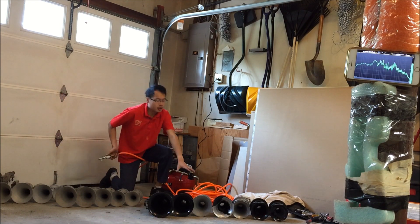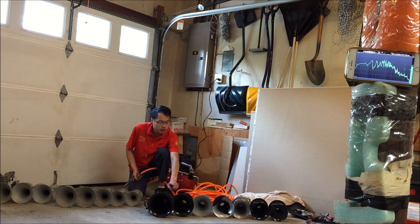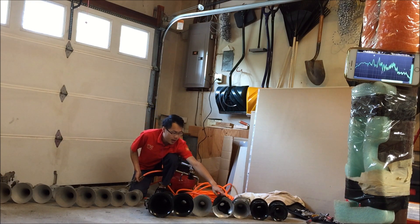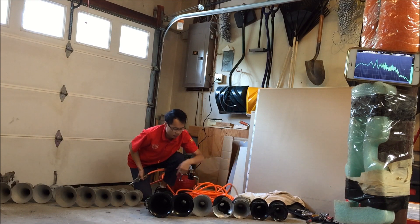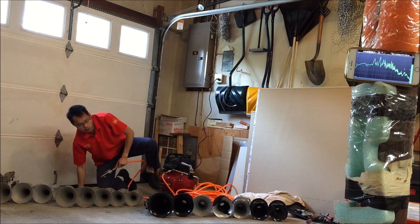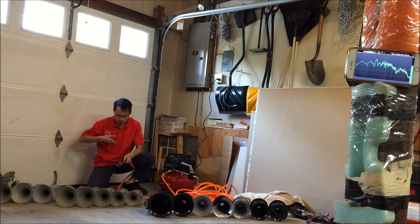And then here, K bells — we have 1, 2, 3, 3A, 4, 4A, and all the way at the end, number 5. So without further ado, let's take a look and see what these sound like.